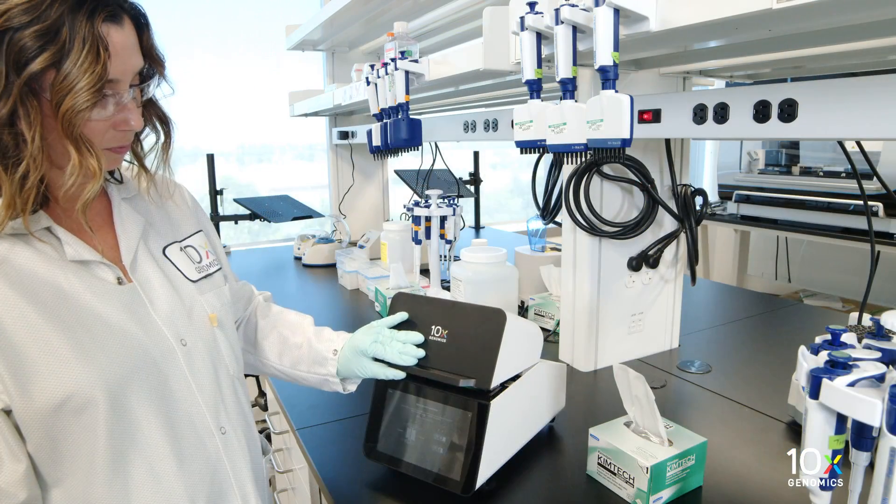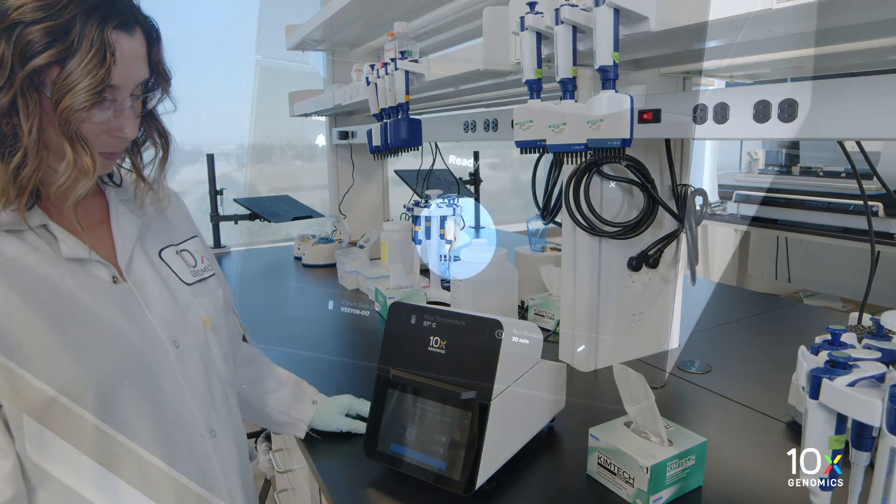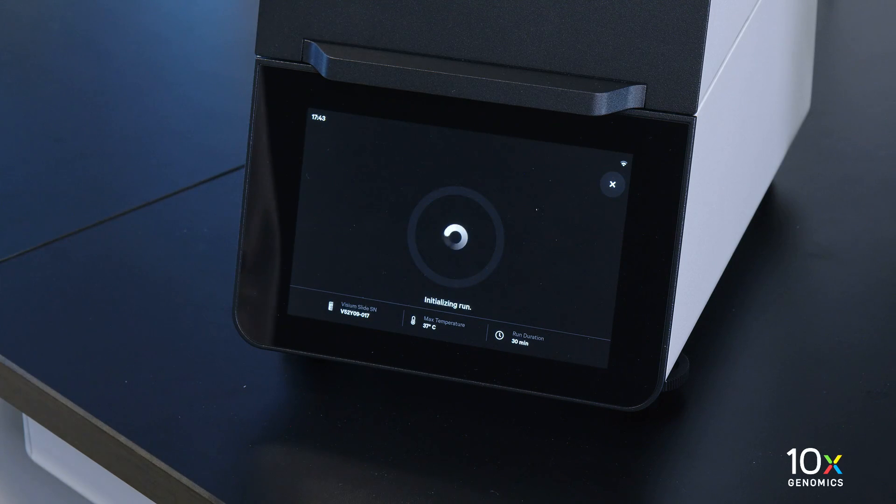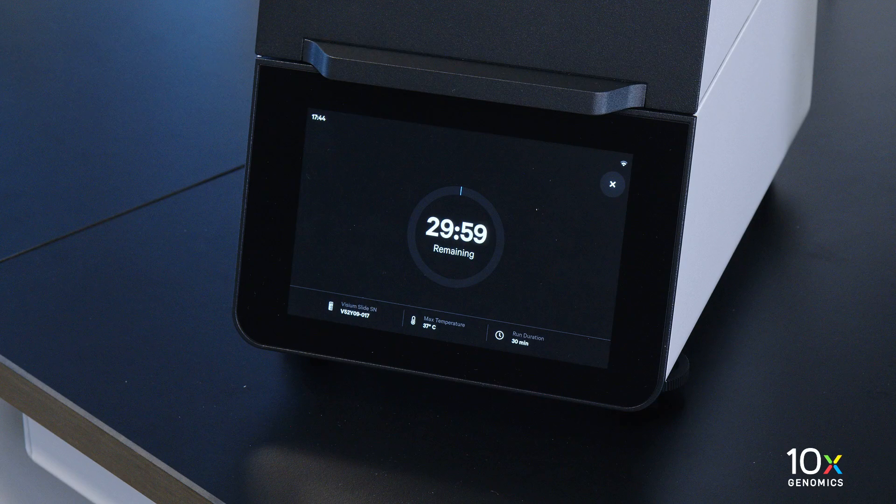Now we will run the Visium slide assist. Close the lid. The home screen will now display a play symbol and run information along the bottom of the screen. Press the play button to start the run. The run should take 30 minutes. The mid-run progress bar will show the time remaining in the run.